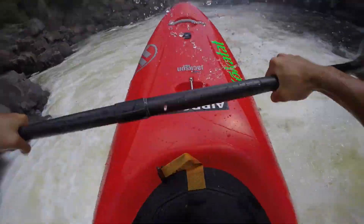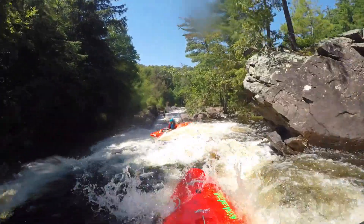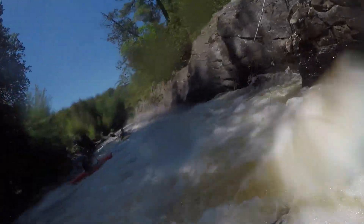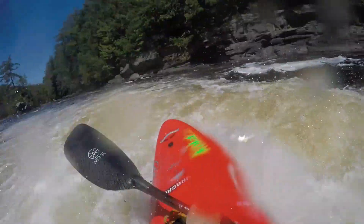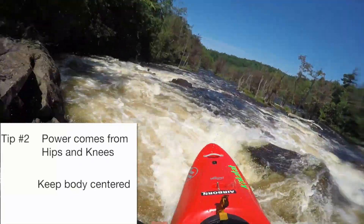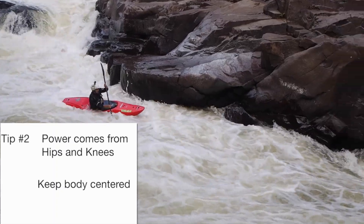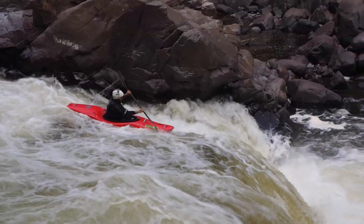Tip number two for your boof stroke is that a lot of the power actually comes from your hips and your knees. Just like if you sit on a chair — imagine when you were in school and you tried to pick your feet up and hop the chair forwards, just thrusting from your hips and picking up on your knees.